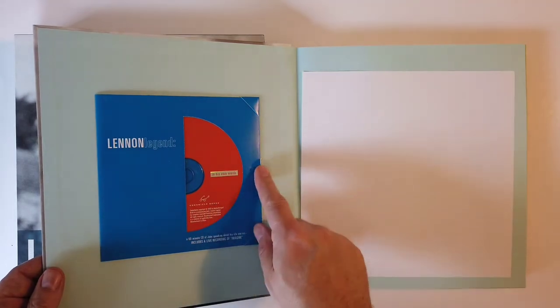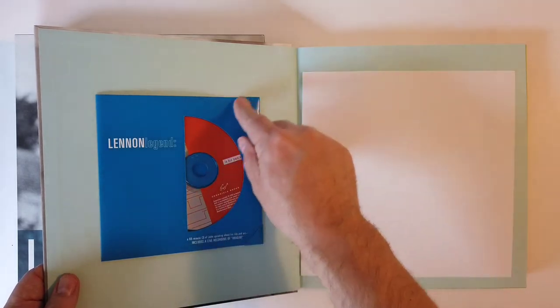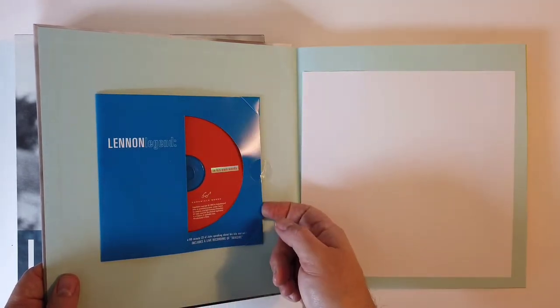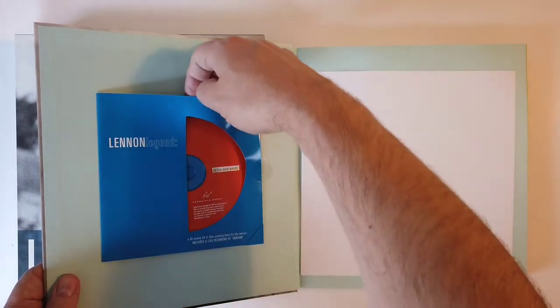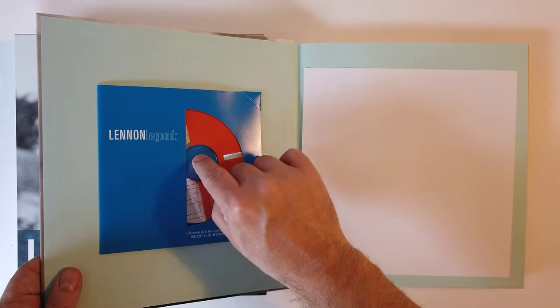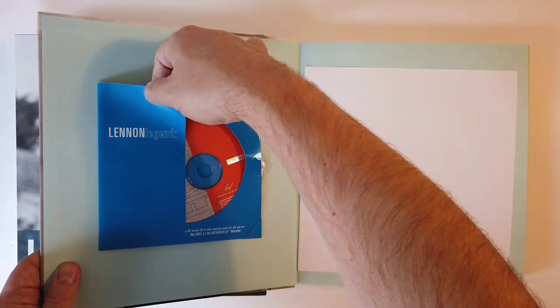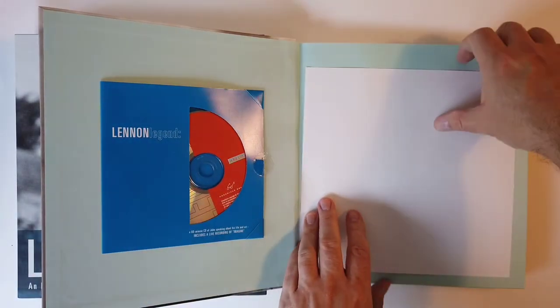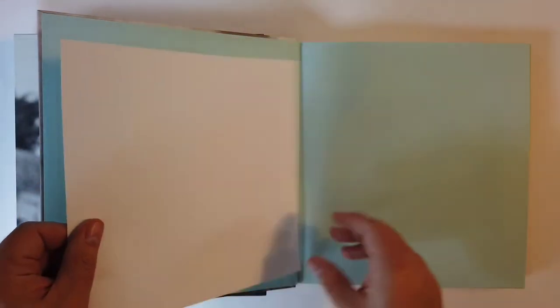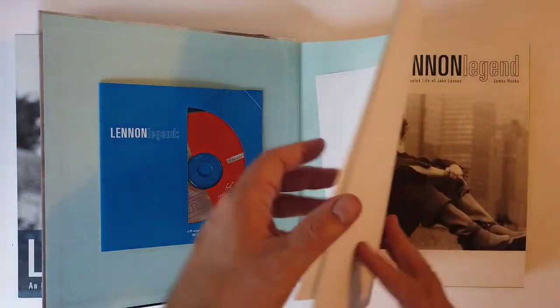The Bob Dylan one I did was absolutely missing its CD, so that was a frustrating discovery when we unboxed that. And it's still sealed in there - you've got to pull that out to unseal it, so let's just leave that. It's a CD, you don't need it. There's your first bit of memorabilia - this piece of paper. John Lennon touched that.